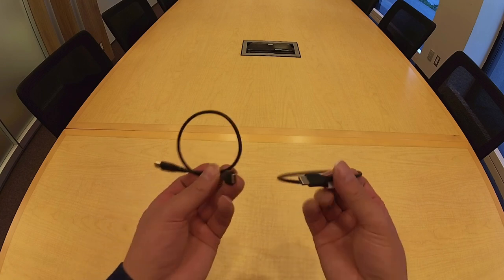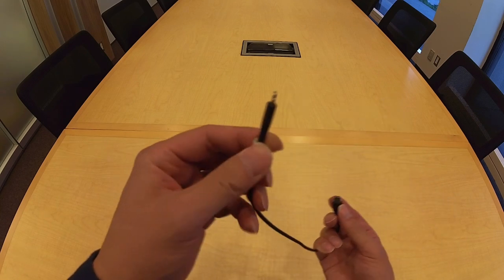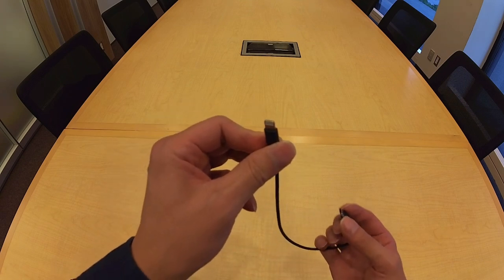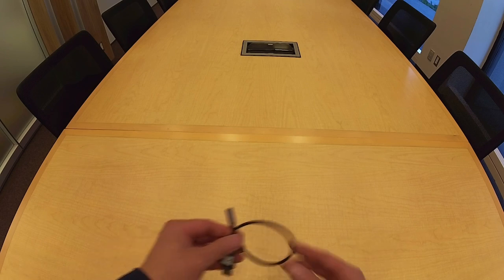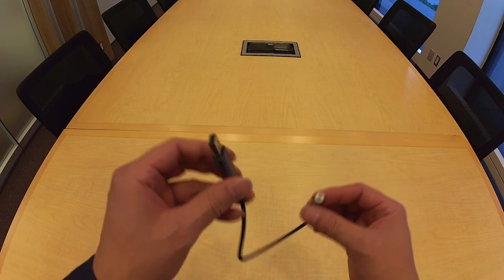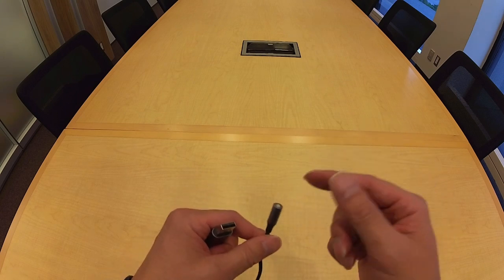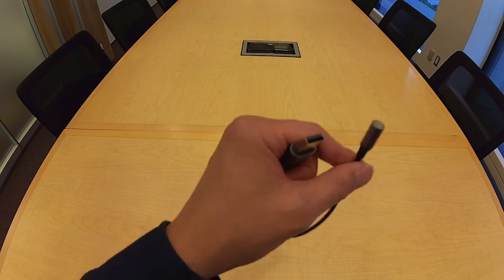The kit also has a pair of USB-C to USB-C cables, which are used for charging the transmitters and receiver. It also has a USB-C to Lightning cable for connecting the receiver to an iOS device. There is also a 3.5 millimeter adapter to USB-C plug that you would use to connect the receiver with the TRS to TRRS cable if you want to record directly into a computer.